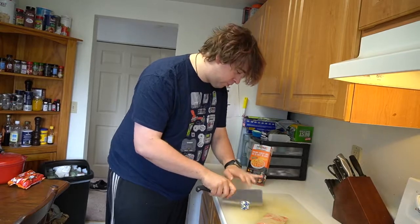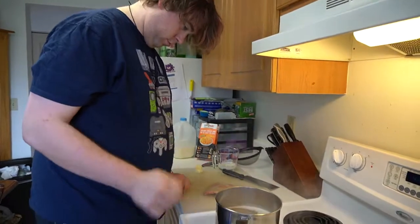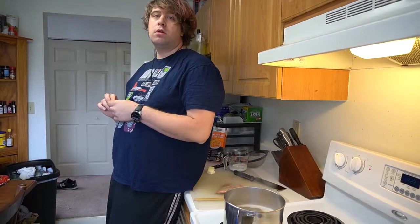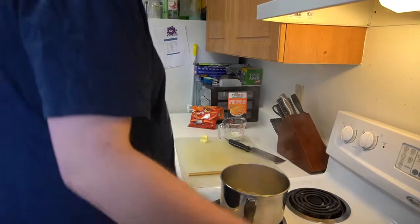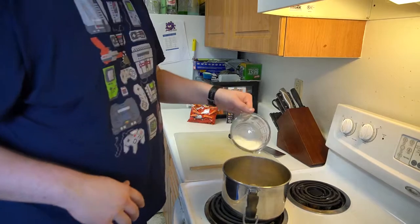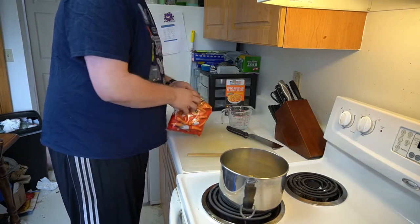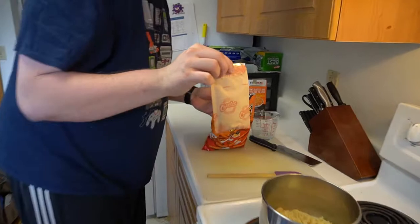Milk! Two tablespoons of butter, quarter cup of milk. And the secret ingredient of course — I didn't think this was going to be Cheetos mac and cheese when I was selling cheese powder, did you?